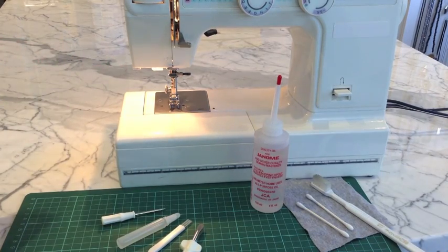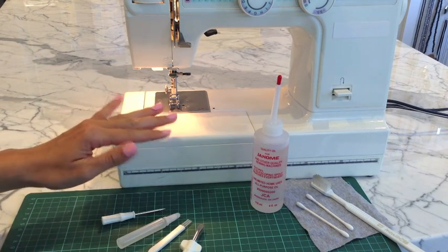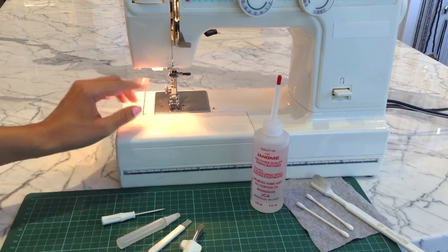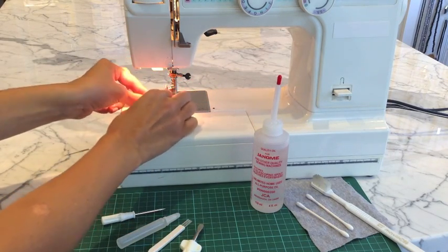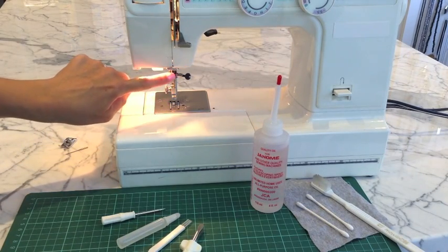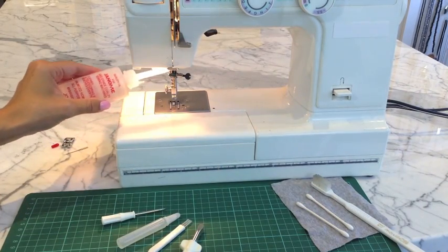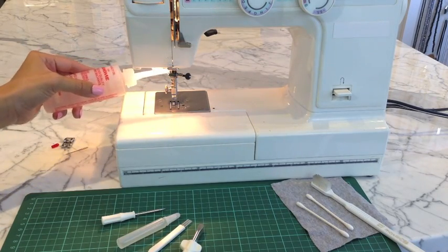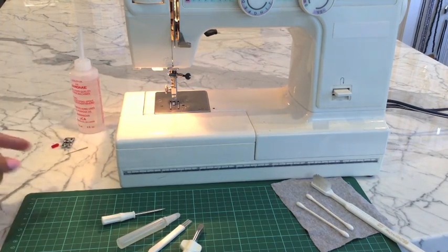So the first thing you want to do is kind of clean and dust your machine. Get rid of any excess lint that you see around here. And then basically we're putting oil in wherever you have metal on metal. I would suggest taking off your presser foot and your needle — just leave those over to the side. This needle mechanism goes up and down, there's lots of action, lots of movement happening around there. Just put a little tiny dab of oil in there, basically anywhere that metal touches metal. If it gets a little bit messy we'll go around after and clean it up.